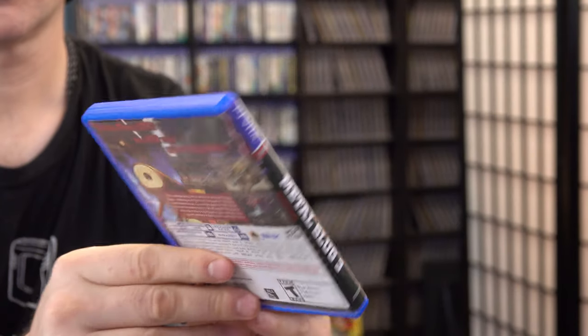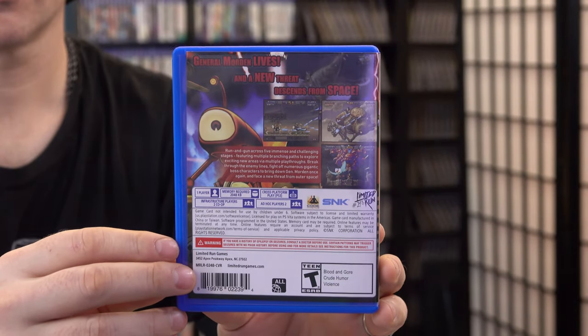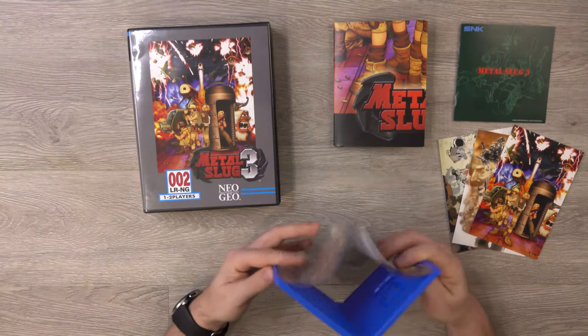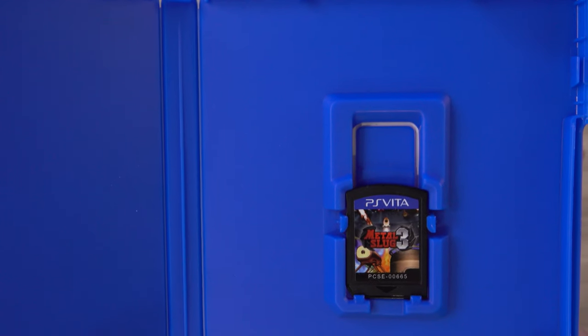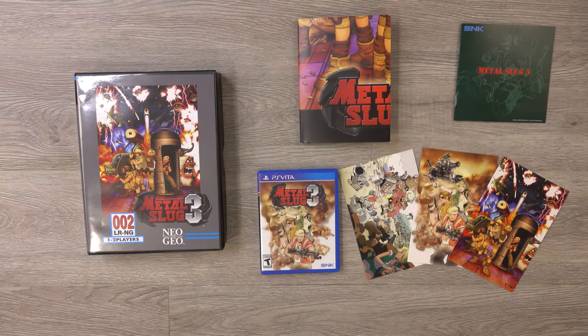And then we have the game. This is also what your standard edition would look like. It does support two players. There is no reversible art. And here's the game card. So this is Metal Slug 3, the classic edition for the PlayStation Vita, and this is everything you get in the box. Let's get on with the gameplay.